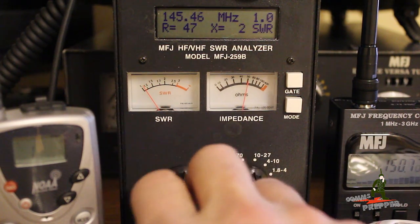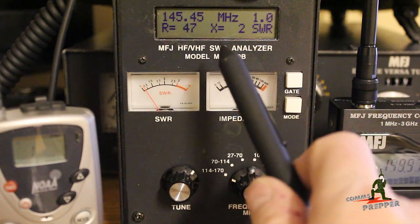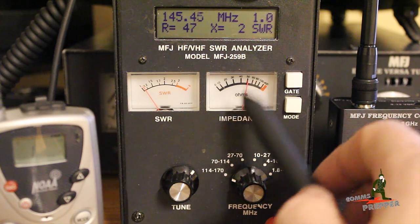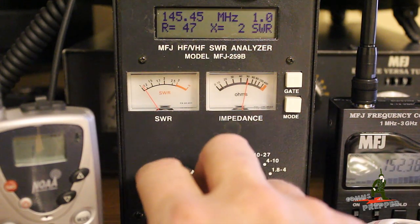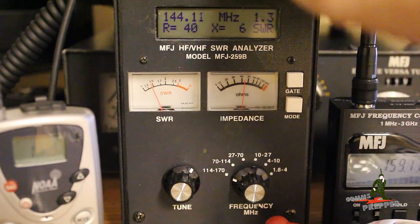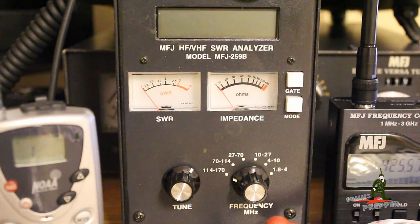This is a pretty neat piece of test equipment. I'm going to make an HF antenna in a future video and we'll use this to make sure I'm cutting the antenna length on a dipole perfectly before I hook it up to the radio. That's the MFJ259B antenna analyzer — about 250 bucks. I'll put a link below. It's got a recessed hole so you don't accidentally bump the power button while testing or when packing it up and burning up your batteries.